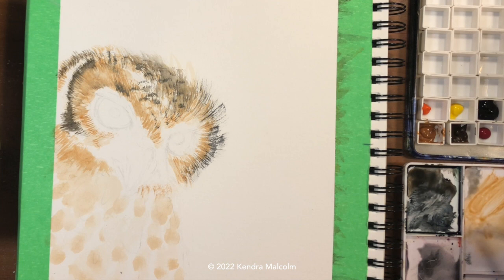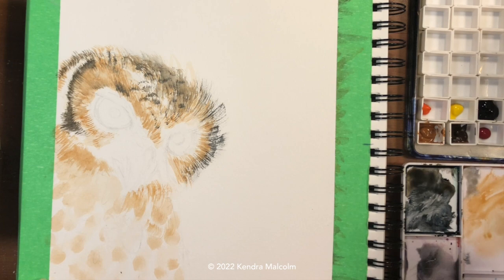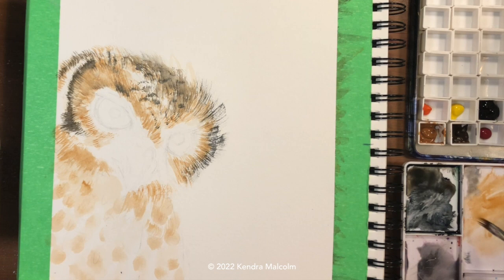I didn't necessarily look at the reference for every single feather — I kind of felt around and dabbed them where I thought they needed to be while preserving that white space in the middle. You don't need to be perfect with your reference; as long as you're inspired by it and follow the general rules it presents, you should be fine. So I'm just adding texture on top of those dabs — the dab becomes the base tone and this becomes the tone that sits on top.